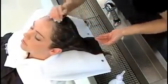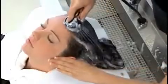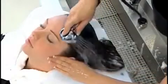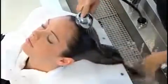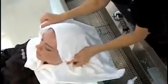Gently shampoo your client's hair with a clarifying shampoo. Wash two times for normal and chemically treated hair. Wash three times for virgin, coarse, resistant, or gray hair. After shampooing, gently towel dry your client's hair.